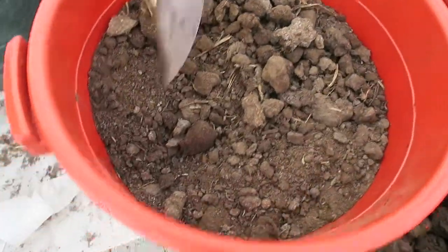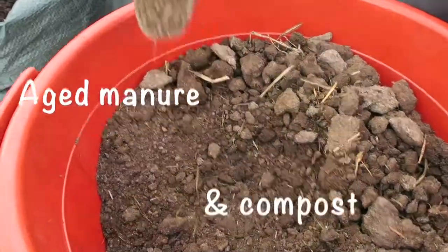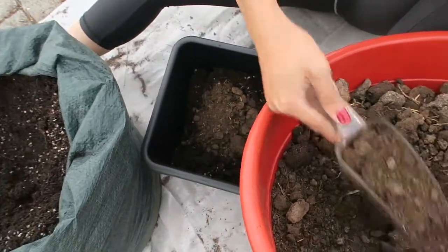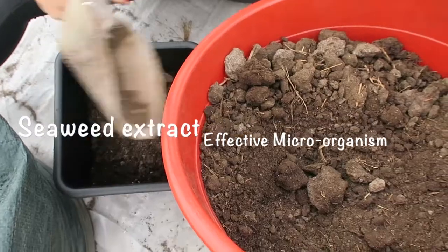Next, we have the essential but often overlooked manure and compost. These provide all the yummy goodness our plants need to grow up strong and healthy. Over the growing season, we also use seaweed extract and effective microorganisms to keep our plants happy.